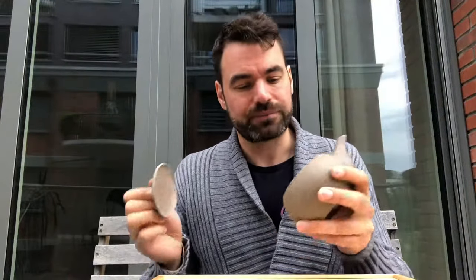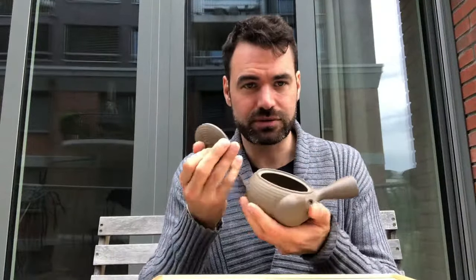Hello everybody, this is Oliver from NIO, and today I want to talk about the Kyusu and what is actually the advantage of having a Kyusu in your home.